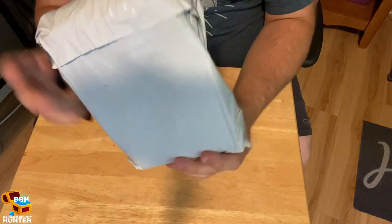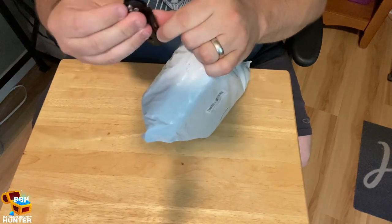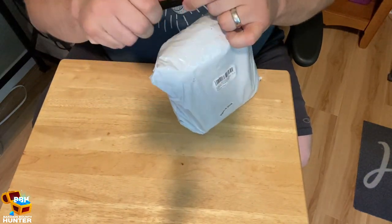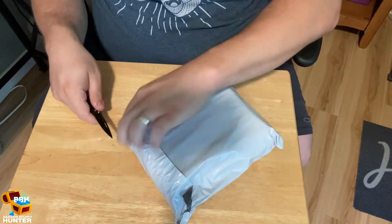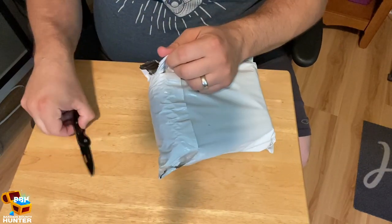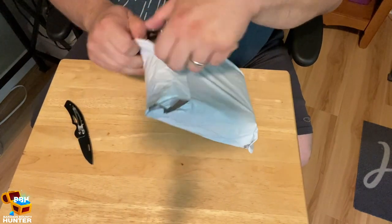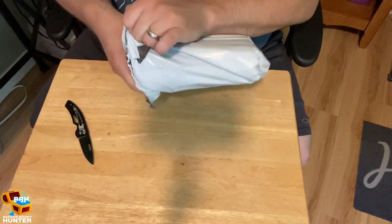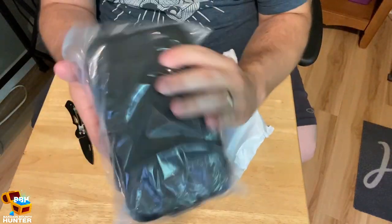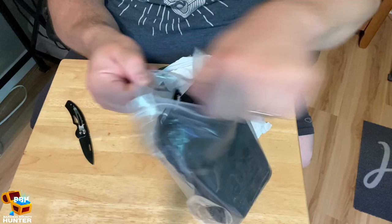Here it is — it was in a padded mailer and now it's in another plastic mailer. A knife — let's see if we can get this thing open pretty quick. Here's what I ordered. It's in another bag, kind of a ziplock-style bag.